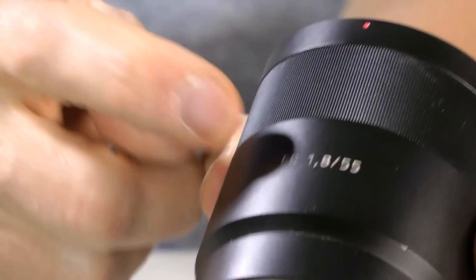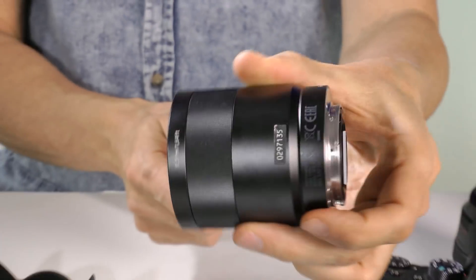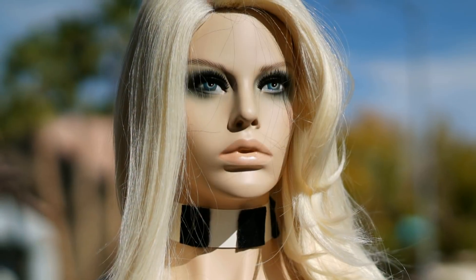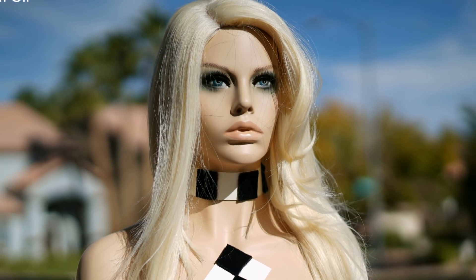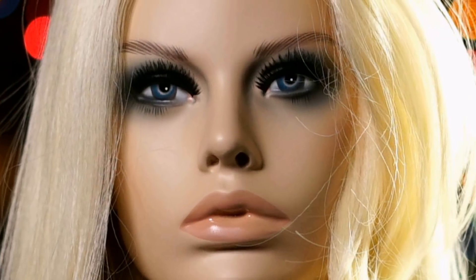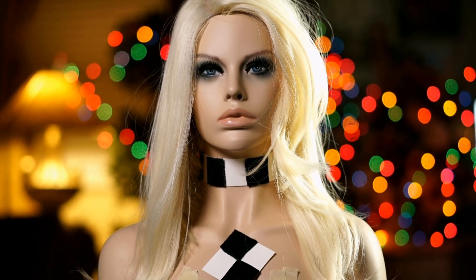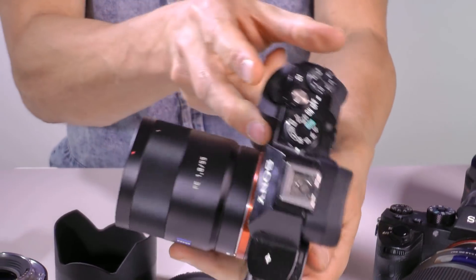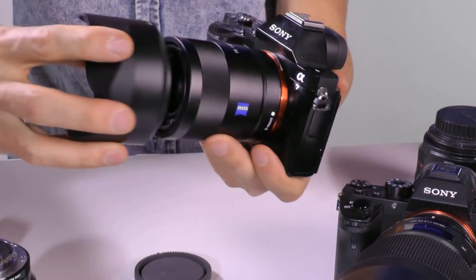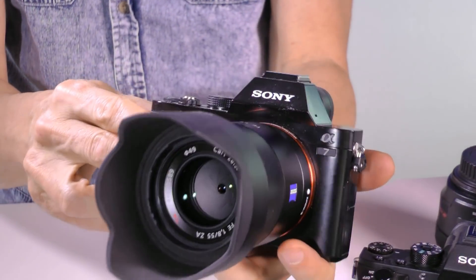The basic Sony 55mm f1.8 is actually quite good as a starting lens because it's so tiny — super light, very sharp, super fast autofocus. The background blur bokeh is pretty decent. It is $900, but if you want something small, light, super sharp, and instant focus, it doesn't get smaller, lighter, better, and sharper than this. Especially for traveling where you just want something small and portable. If you're just going to have one lens, this would be it.